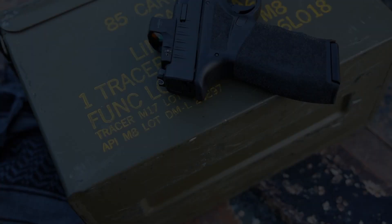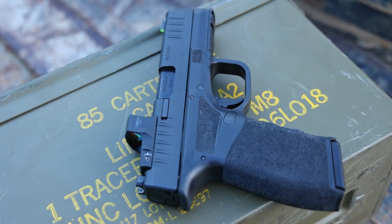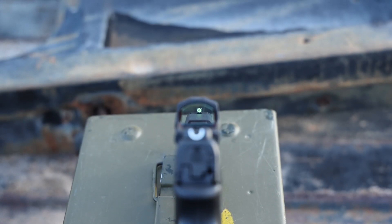Talking about that slide, you're going to have rear serrations, front serrations, and absolutely outstanding factory sights out of the box — a U-notch rear and that bright high-vis night sight in the front that's going to allow you to co-witness through the Hex optic. The Hex optic is technically Springfield's branded optic and they do fit on there. It's also ready for the RMSC-style mounting pattern.